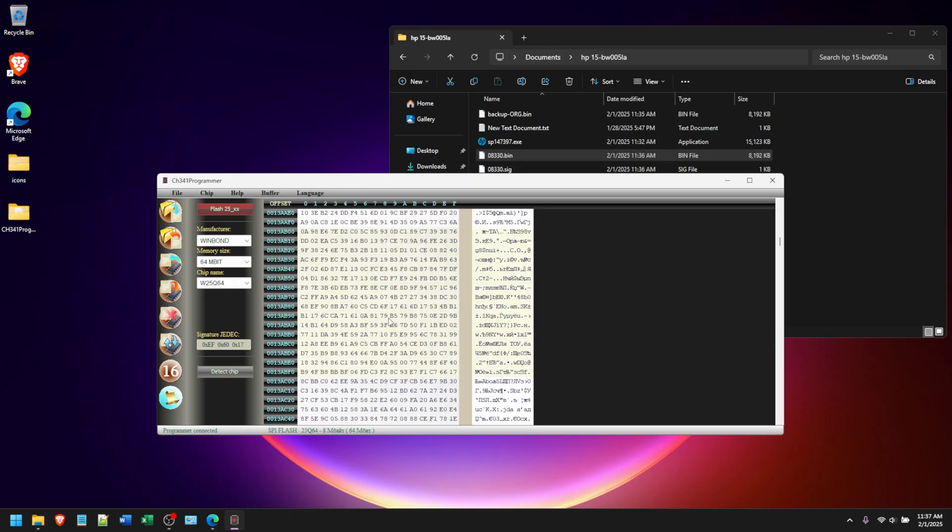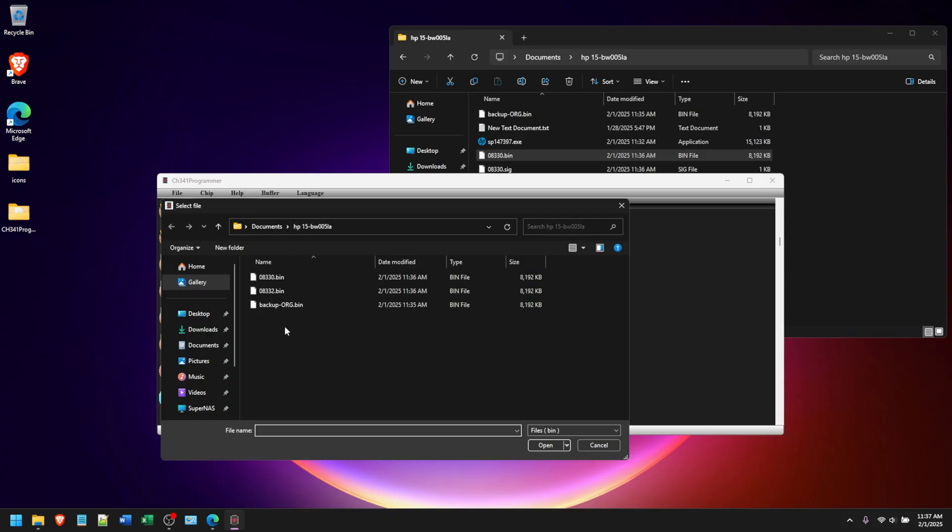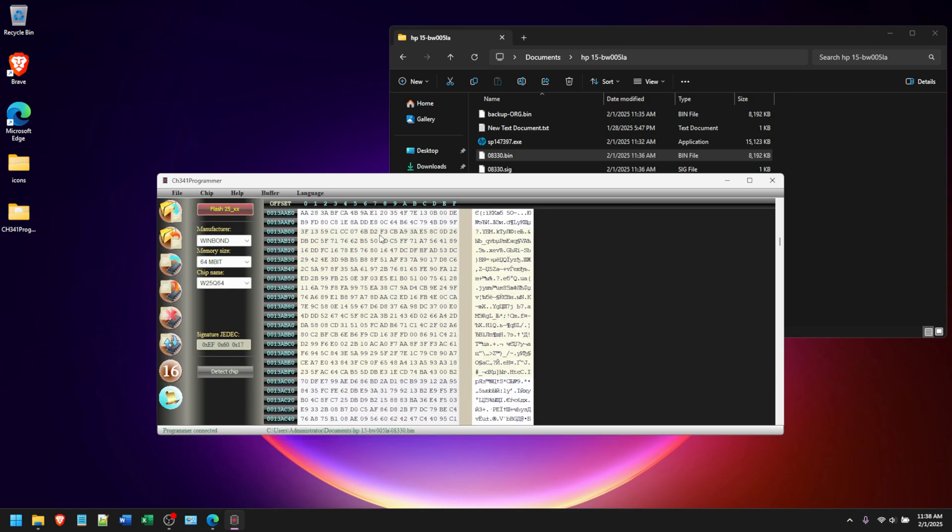The erase is complete. Now click 'Open File,' navigate to the folder where you extracted the bin files - don't open the original backup, open one of the new bin files, for example the first one. Then click 'Write Chip' to write it to the BIOS chip. Once it's written, disconnect the probe, disconnect the USB, and power on the laptop. Wait up to 30 seconds for it to boot - you should have a BIOS without a password.